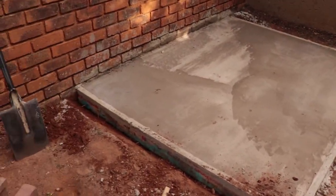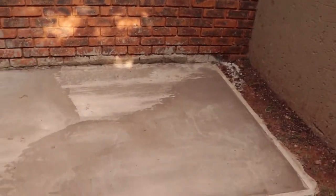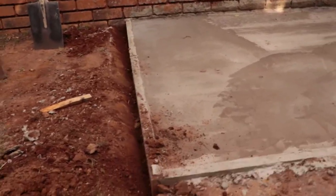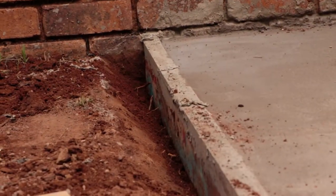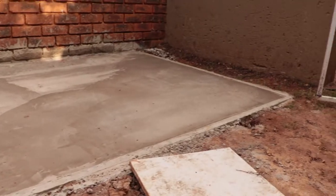The cement has dried for three days — you can definitely do two days from what I've seen online, I just wanted to make sure. Now I'm removing the framing. As I mentioned previously, we dug it a bit too deep so we had to dig out quite a bit, but once it's done it should be pretty secure.